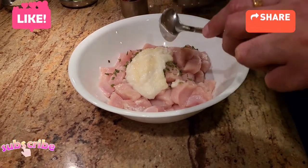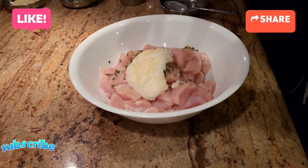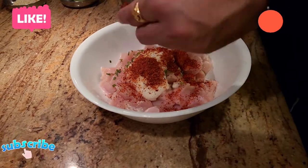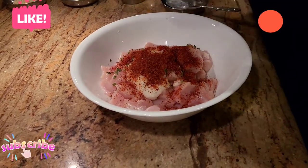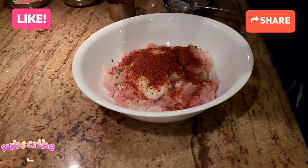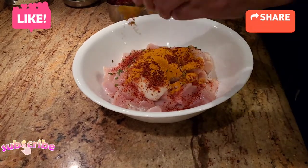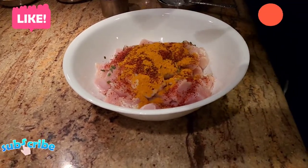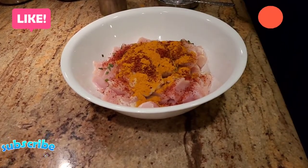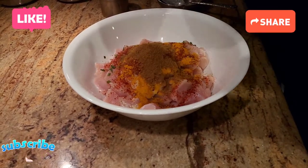You can use the ginger garlic paste you find in the market — that's completely okay. I'm going to add some spicy chili because as you guys know I like spicy food. With that I'm also adding just a little bit of turmeric — turmeric is my favorite spice, the best antibiotic you can find. I'm also going to add a little bit of roasted jeera powder.